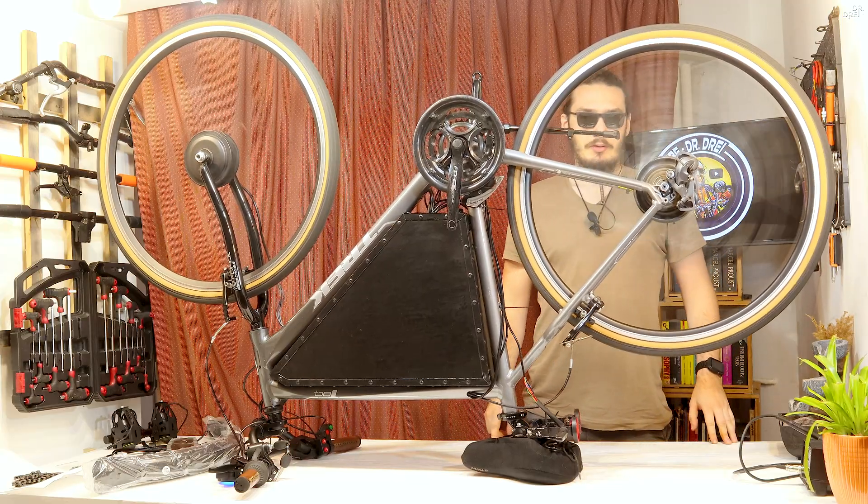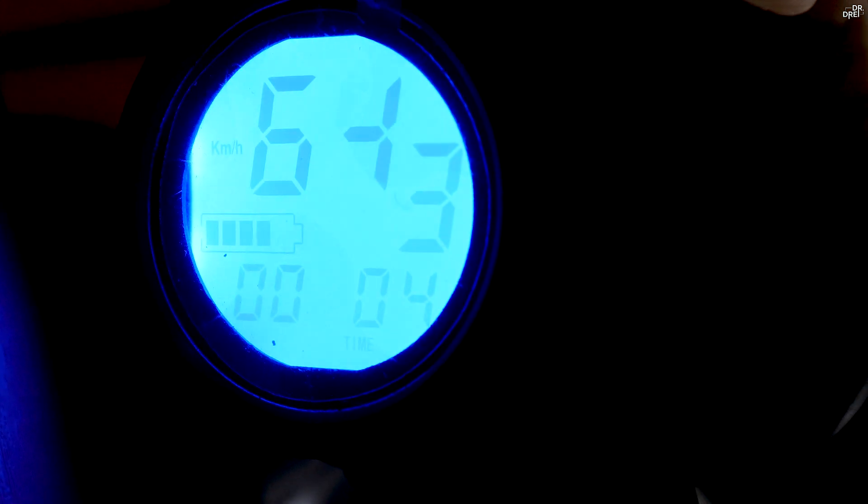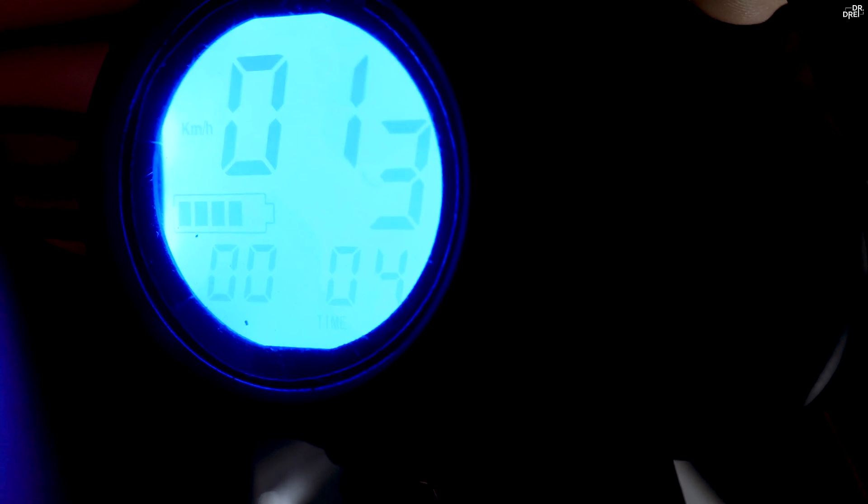I don't know why I'm going to drive fast. 25mm, 40mm, 60mm, 80mm, 90mm, 100mm, 120mm, 170mm, 180mm.